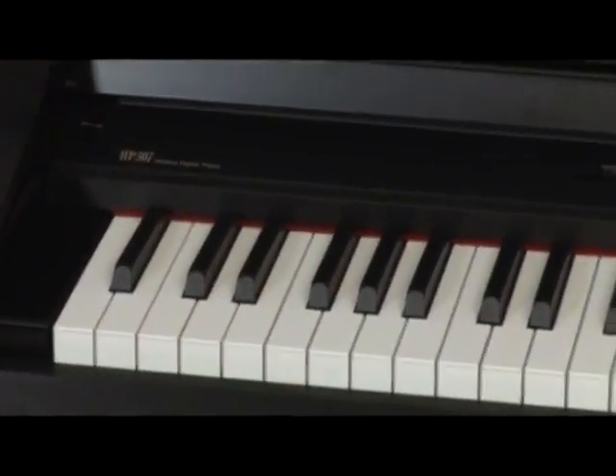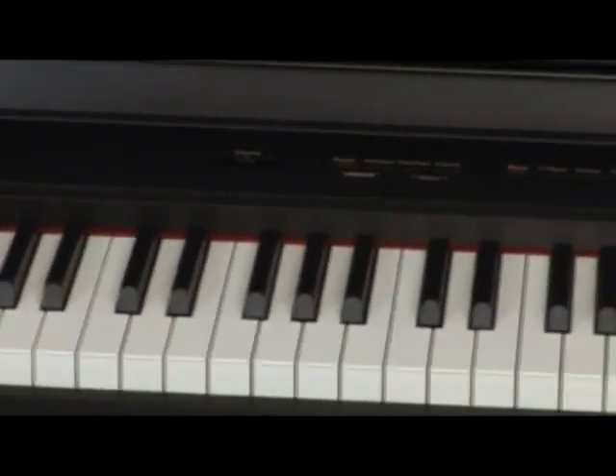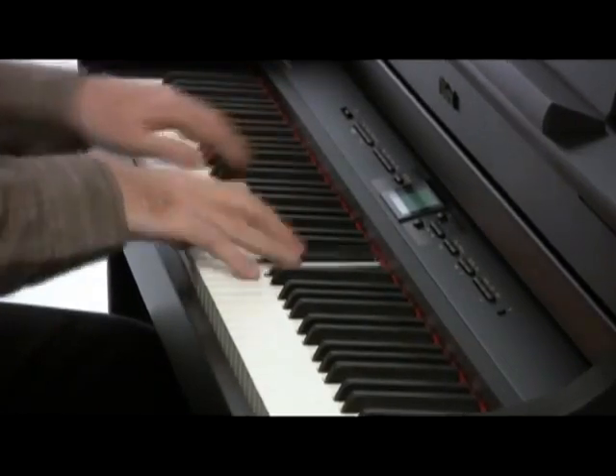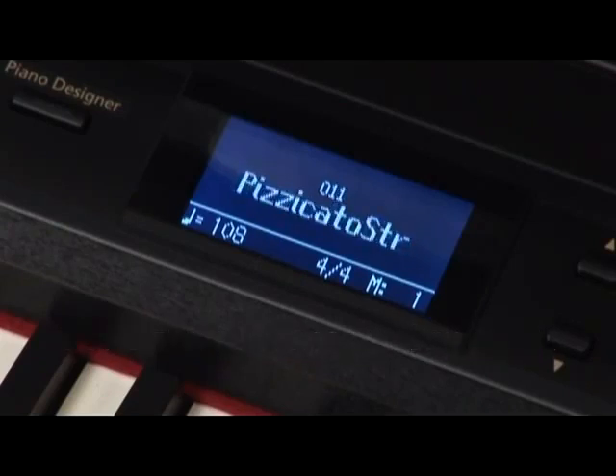However, since it is fully digital, the HP 307 boasts a vast array of creative, educational, and performance applications not possible on an acoustic piano. To start with, there are over 300 onboard sampled tones and drum sets to support a broad range of musical tastes and applications.